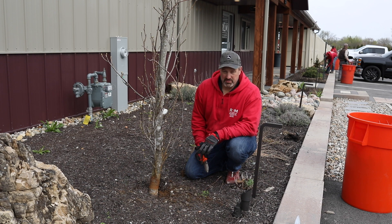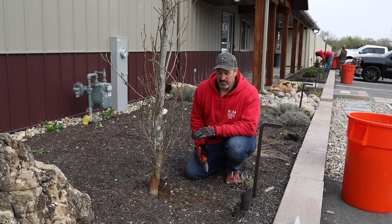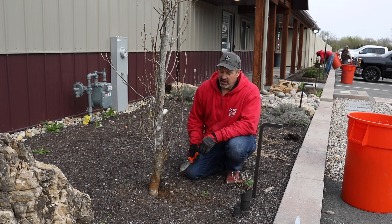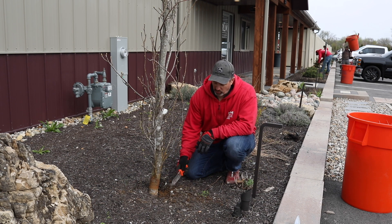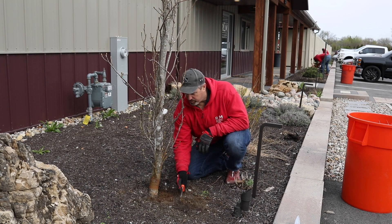That's going to increase pest problems, borers — it's going to decline the health of the tree. So if you see that before you mulch, you want to pull this away prior to mulching.